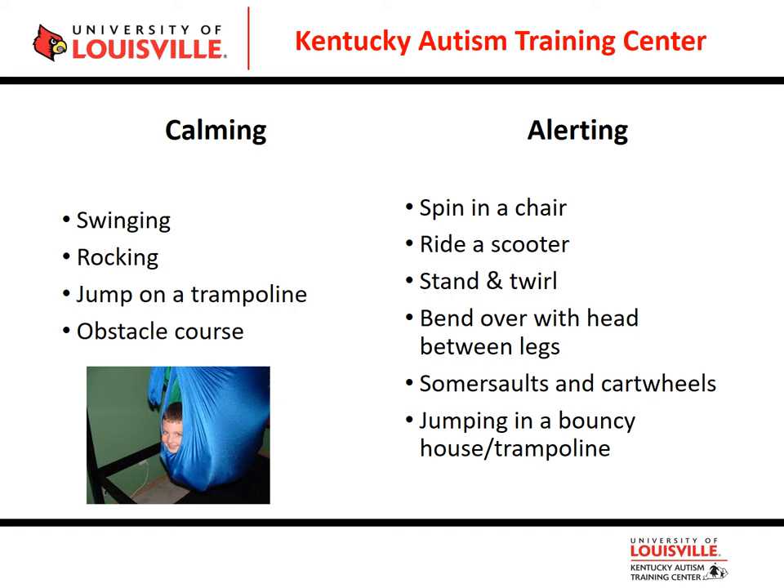For alerting vestibular activities, or for students who are seeking out sensory input, think about spinning in a chair, riding a scooter, somersaults and cartwheels, or jumping in a bouncy house or on a trampoline. Also, little ones who are learning their vestibular system will stand and put their head on the floor and look backwards between their legs — they are learning their balance points. I always thought that was an interesting fact about the vestibular system.